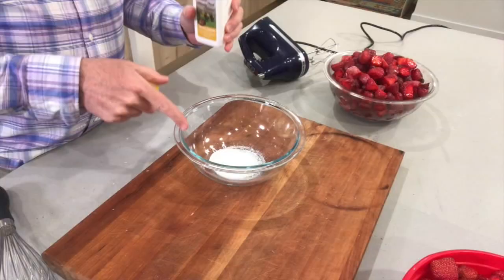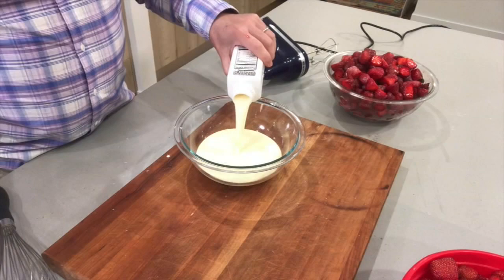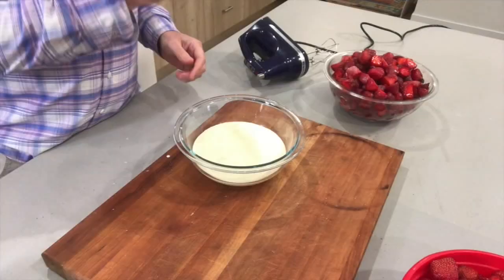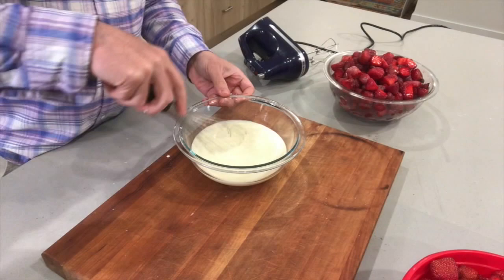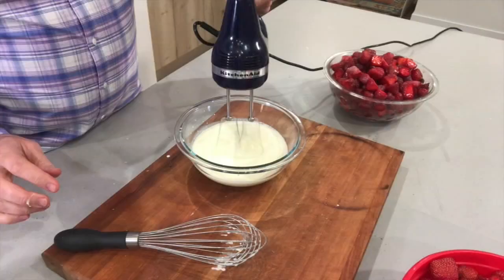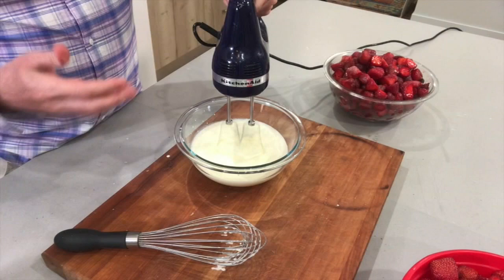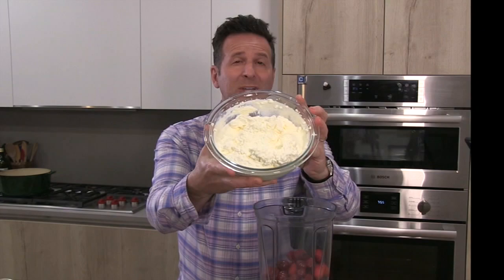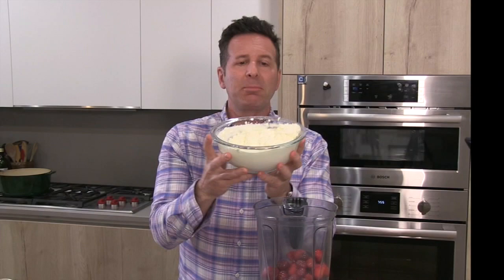I'm going to make some whipped cream. I've got some heavy cream here and in this bowl I've got about two tablespoons of sugar. I don't want to sweeten the whipped cream way too much because I've already got the macerated strawberries with the sweetness. I'm going to use my hand blender and whip this until I've got almost stiff peaks. You can see when it's finished it is quite firm. Typically you'd use powdered sugar, but granulated sugar is just fine.